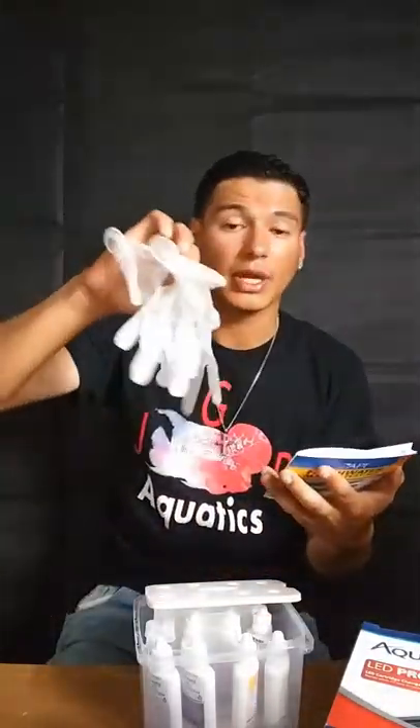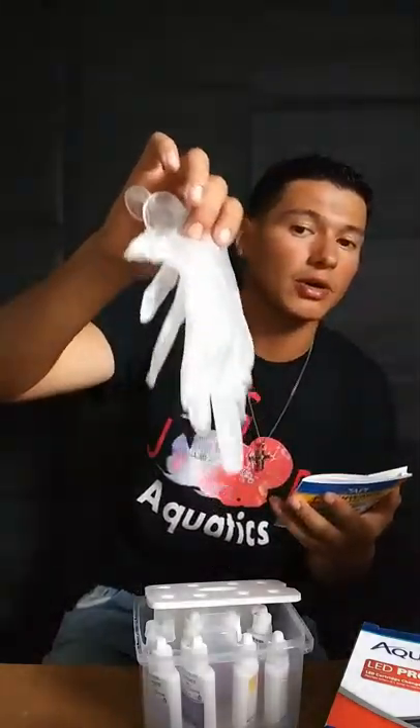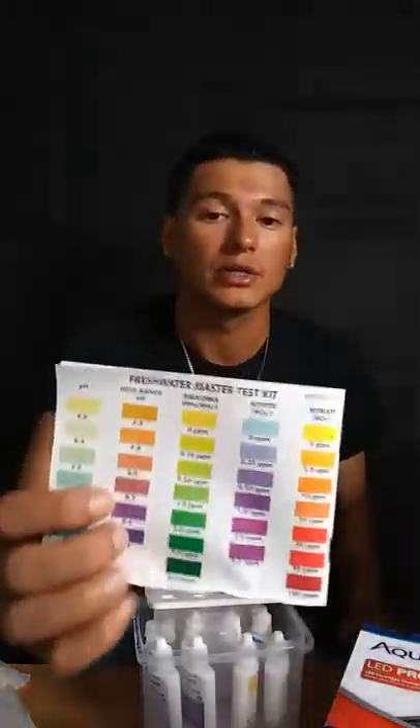Sorry if the light is too bright, guys. So the test kit does come with a booklet — your Freshwater Master Test booklet with directions and safety info. That's why I got these gloves. Make sure you get some gloves, guys, and you can go the extra mile and get some safety glasses.